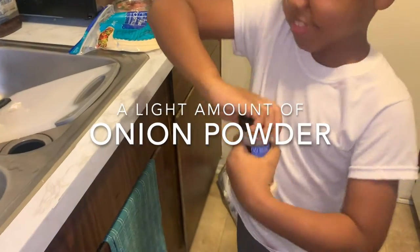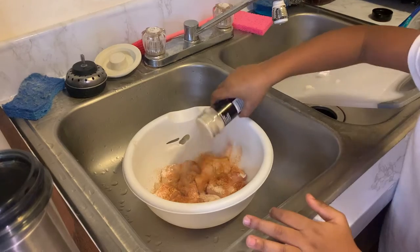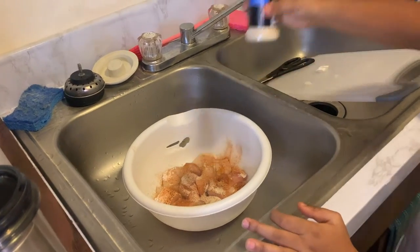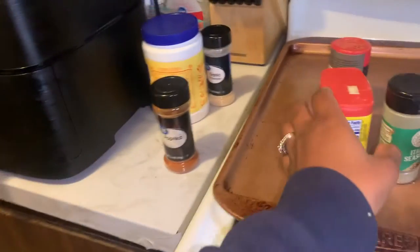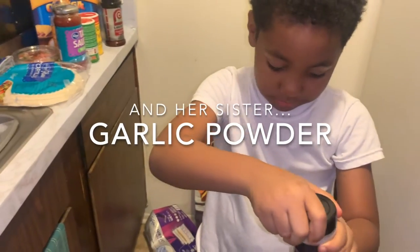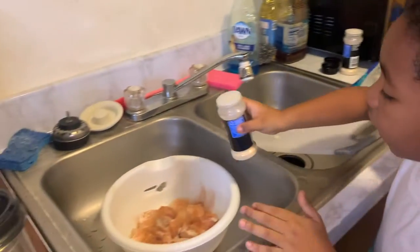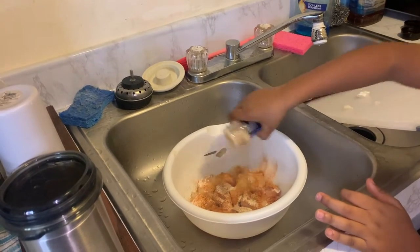Onion powder. Just a little — I don't want it to be too oniony. Let's go garlic powder next. I don't know how fast it goes. I got it all over me. I don't want too much.